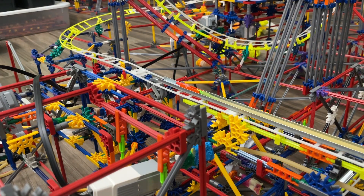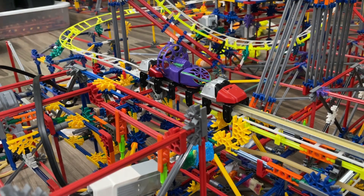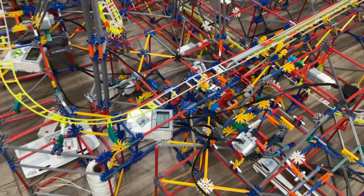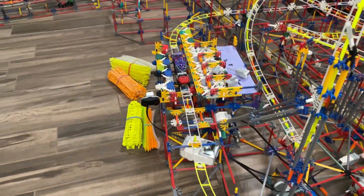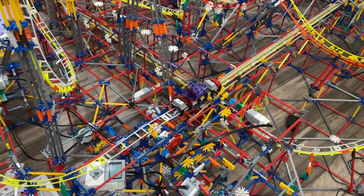Today I thought I'd tease a little bit of a test video for you guys. This is a test of my K'nex recreation of Velocicoaster from Universal Islands of Adventure, and boy this is one hard coaster to make. I had to make this manually operated for now, but it will be automatic in no time.